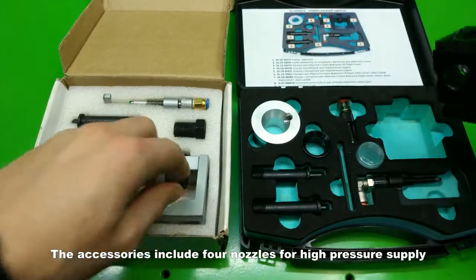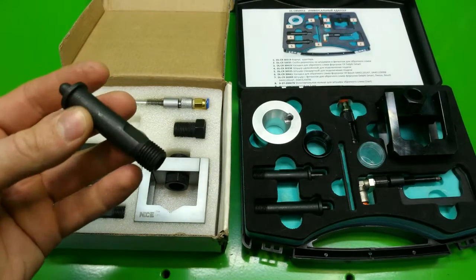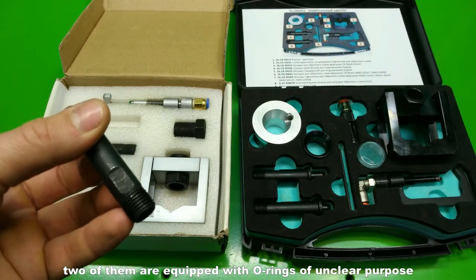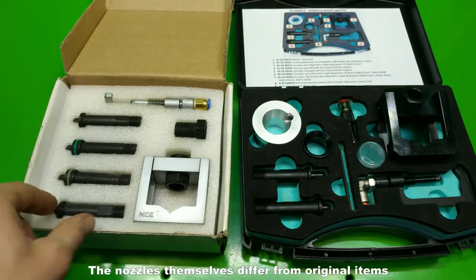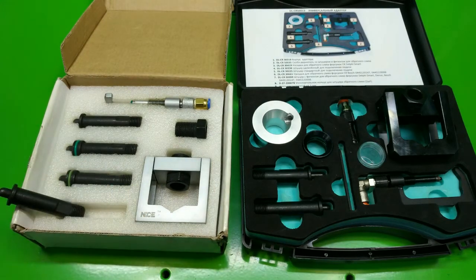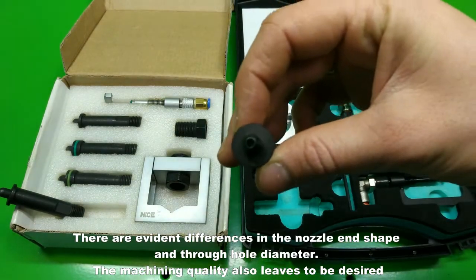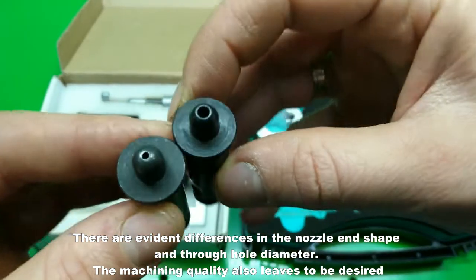The accessories include four nozzles for high pressure supply. Two of them are equipped with O-rings of unclear purpose. The nozzles themselves differ from the original items. There are evident differences in the nozzle end shape and through-hole diameter. The machining quality also leaves much to be desired.